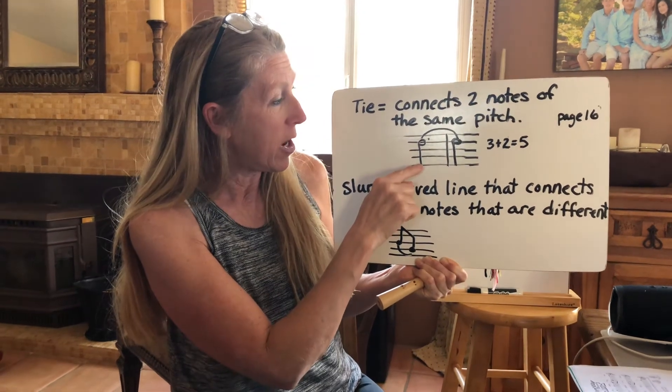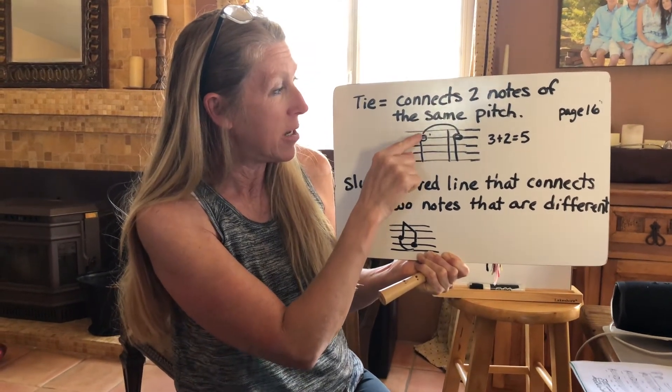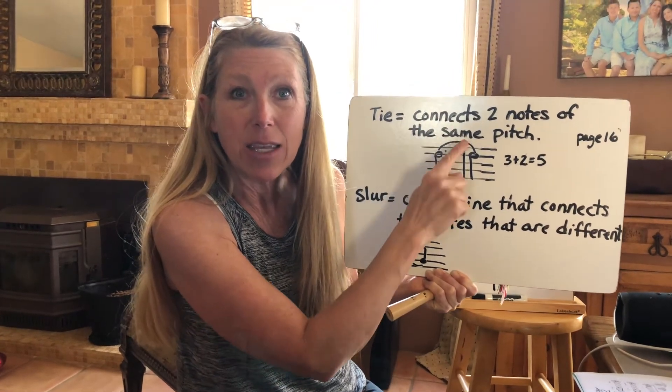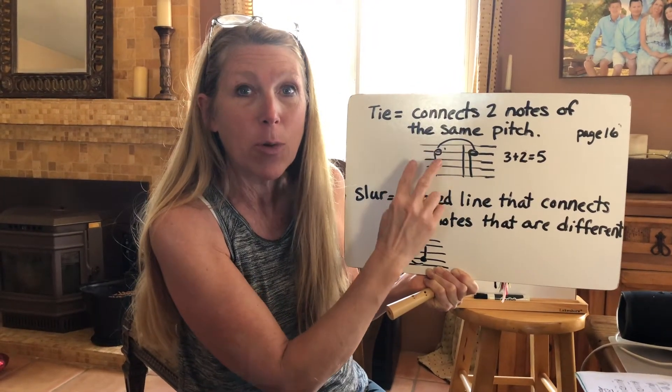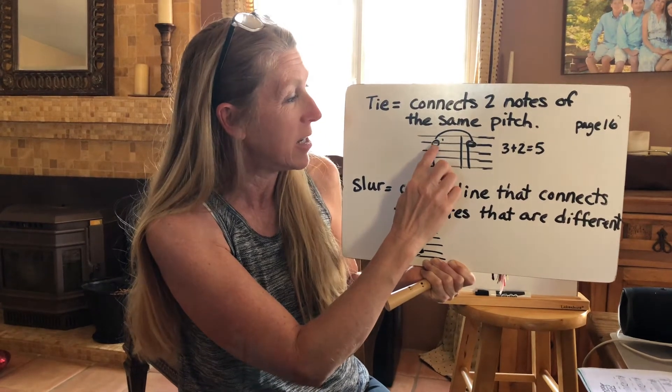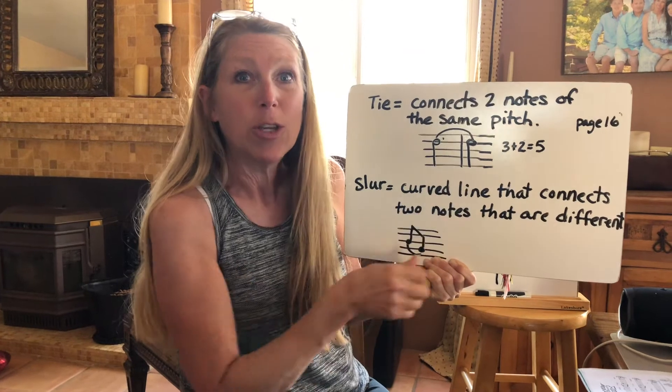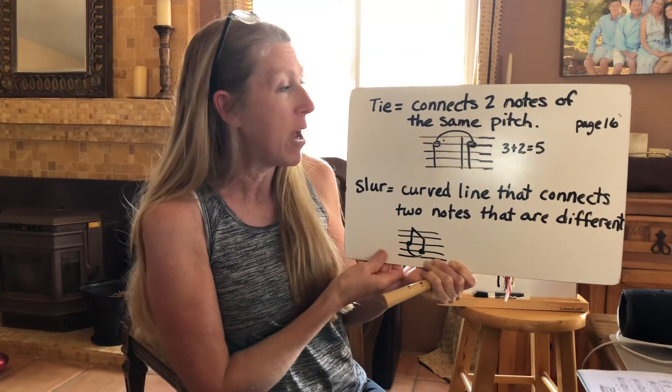So if we look here — every good boy does, every good boy does — that means we're going to connect these two notes. We're not going to blow it twice, we're going to connect it. This one has three counts and this one has two.